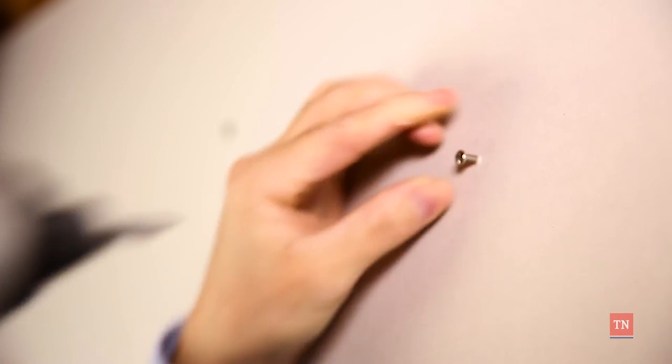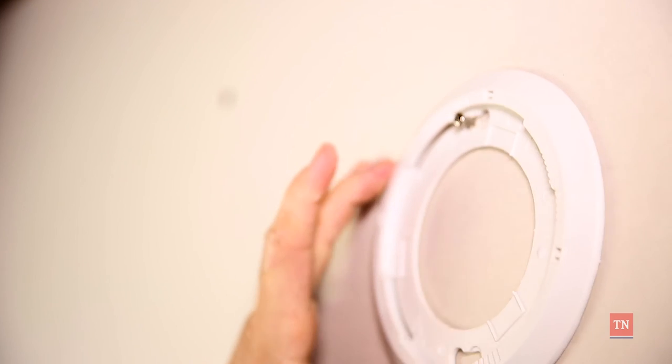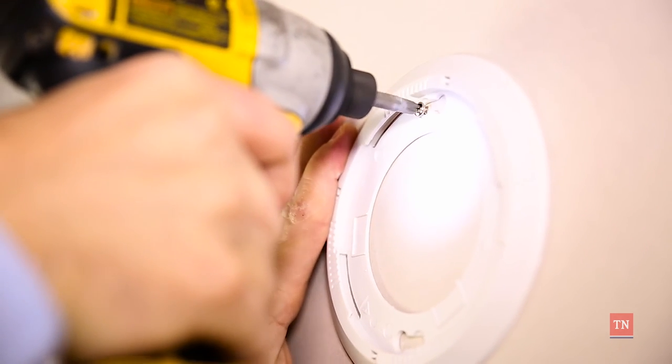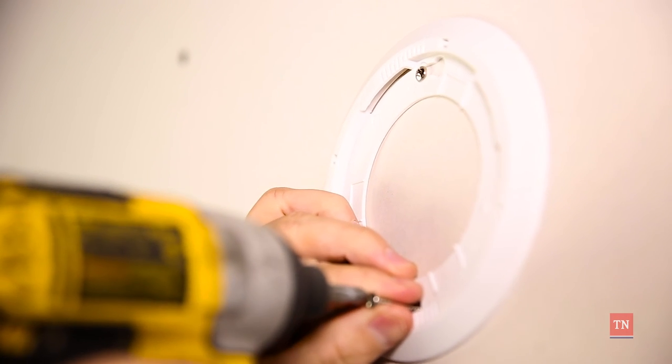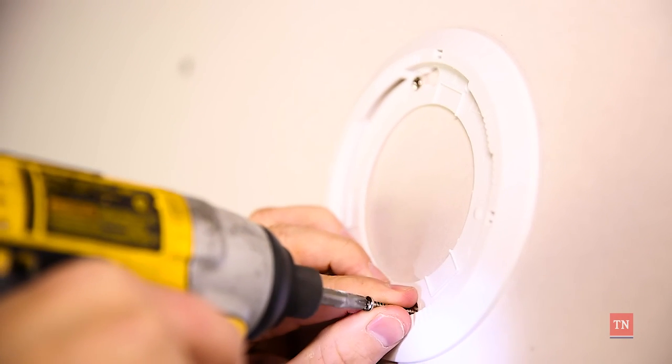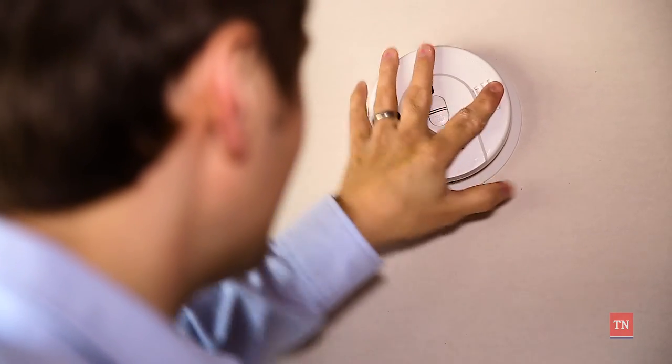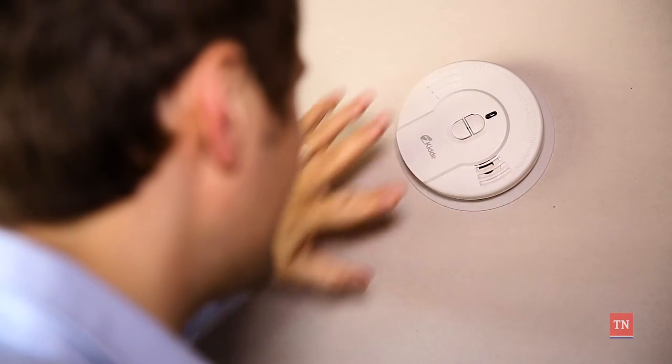Drill one wall screw into the wall. Place the bracket on the screw, then drill the other wall screw into the bracket to secure it to the wall. Make sure the bracket is flush to the wall. Place the alarm on the bracket and turn clockwise until the alarm beeps. The alarm is now up and running.